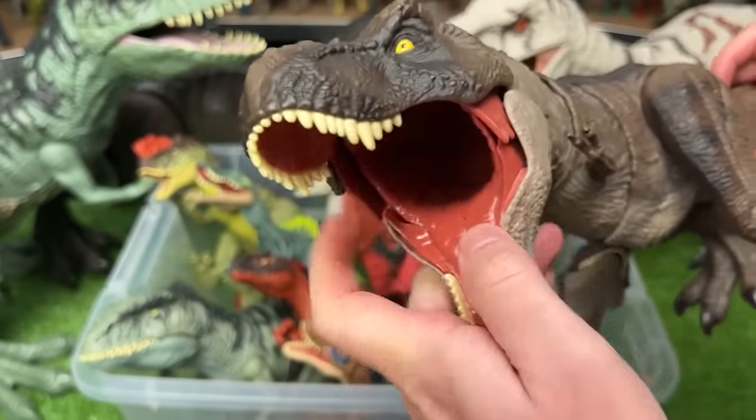Here is the next figure — it's another super colossal Tyrannosaurus Rex. This one has the light orange body with a lighter underbelly. The neck is actually a little bit softer plastic, and you can move the arms, the legs, the tail, just like the other ones. Of course, this one has the stomach compartment for eating smaller dinosaurs.